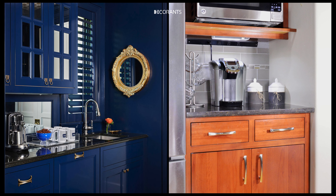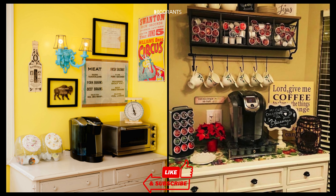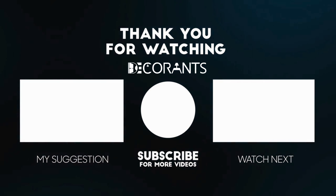Now that you've seen how easy it is to create the perfect coffee station, imagine how much smoother your mornings will be. By choosing the right location, stocking up on essentials, and adding those personal touches, you'll transform your kitchen into a space you love. Remember, the key is to keep it functional.